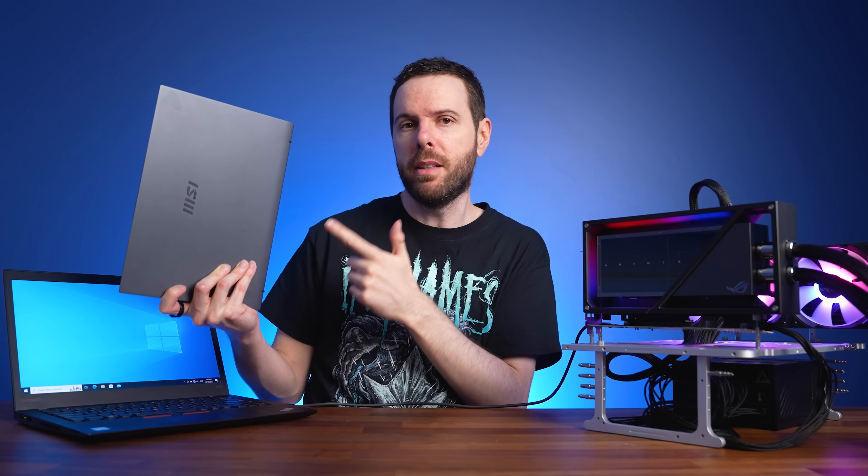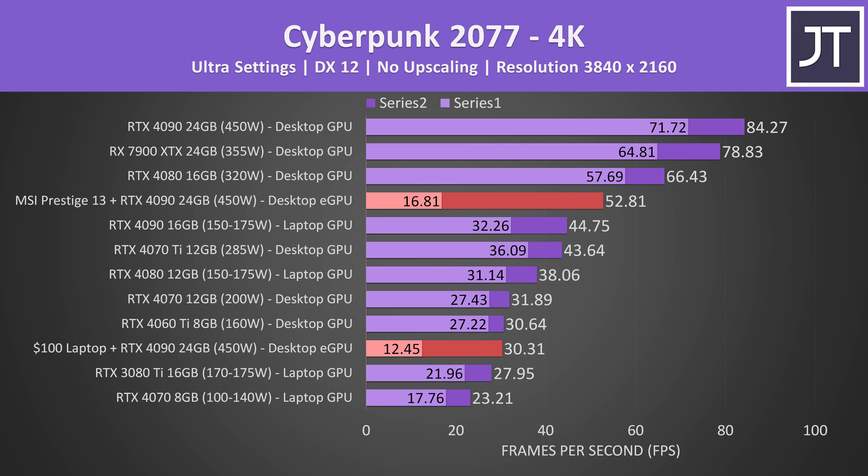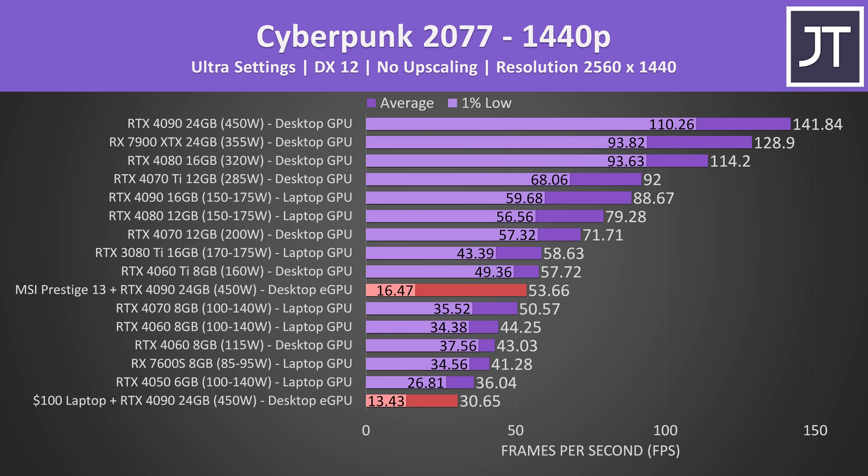So does spending more on a better laptop help out our eGPU setup? A little, but ultimately not really. The average FPS is better compared to the cheaper 8-year-old laptop, and at 4K it's at least better than a 4090 gaming laptop in terms of average FPS — but that doesn't tell the whole story. There are still more dips in performance with the eGPU, as per the lower 1% lows, which outlines the stuttering, and again the FPS doesn't change at lower resolutions.